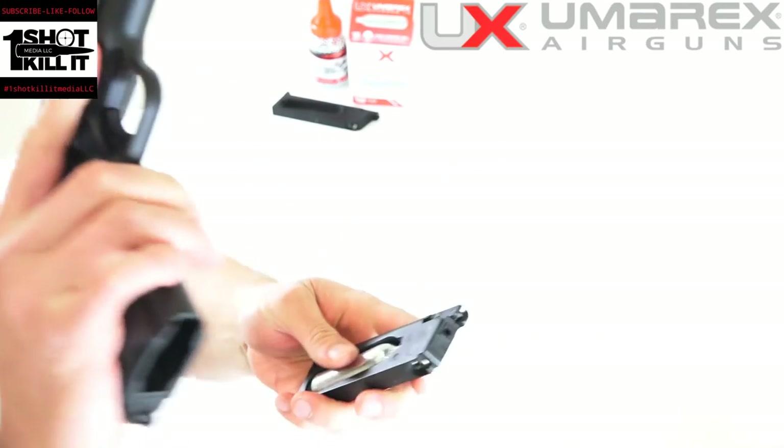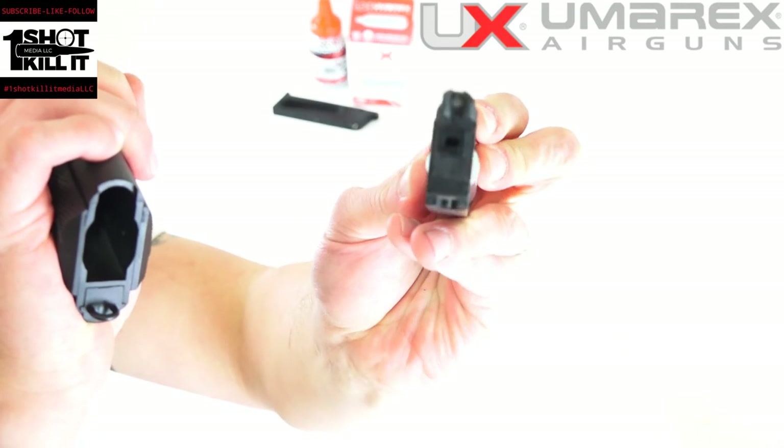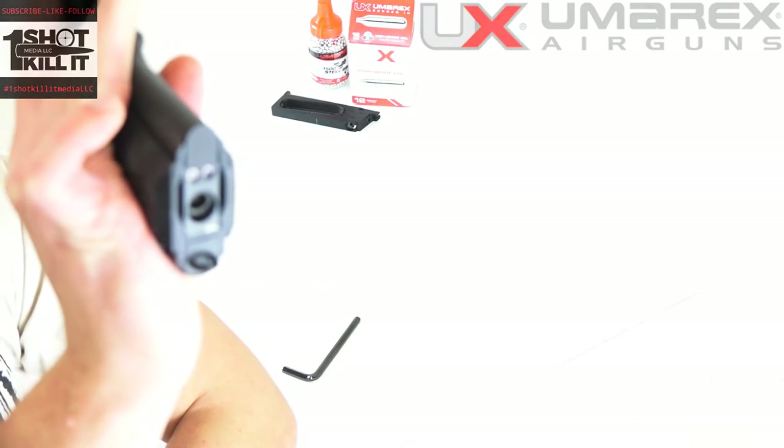As I showed you in the unboxing video, the mag well on the Colt Commander will be able to accept the magazine with that cartridge in it, so that fits in there perfectly.